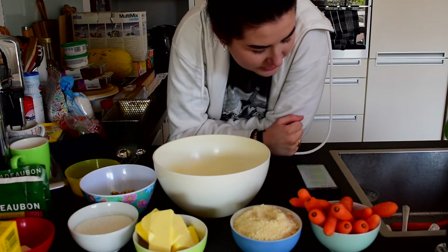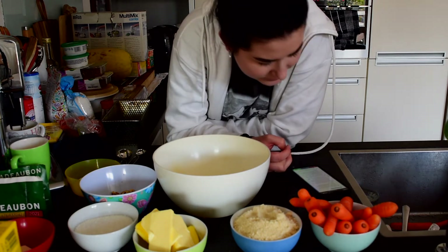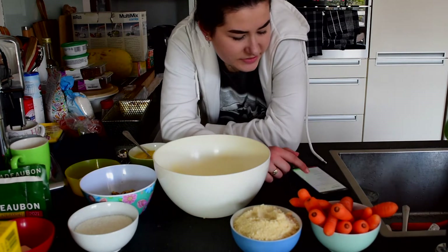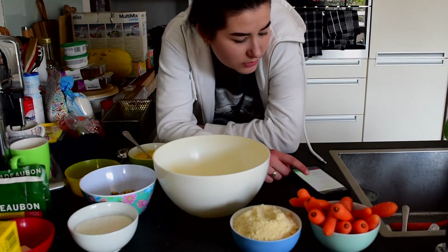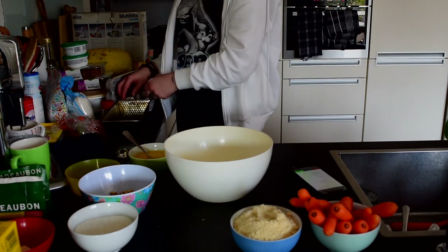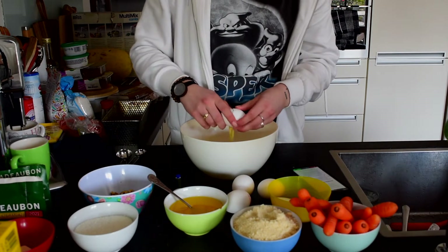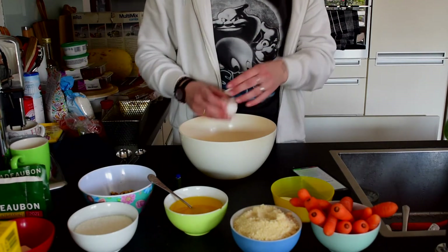We need to add the eggs, sweetener, melted butter, and vanilla extract in one big bowl, and then we need to mix everything with the mixer. First I'm gonna go ahead and melt the butter. We need to add five eggs, 40 to 50 grams of sweetener, 150 grams of melted butter, and two teaspoons of vanilla aroma. The eggs, the sweetener, the butter, vanilla extract — right here.